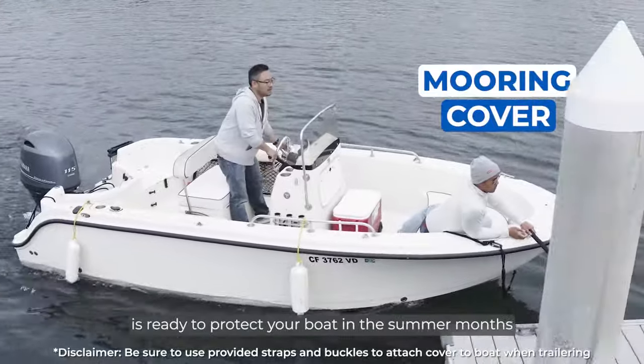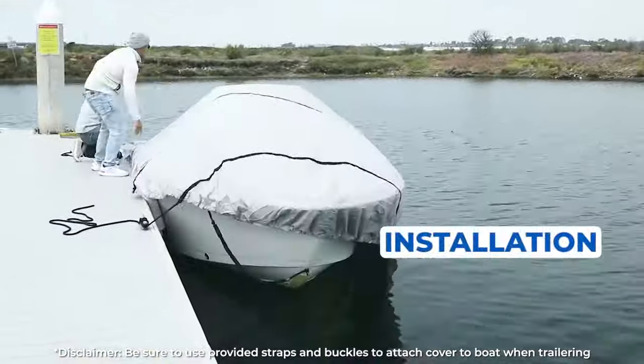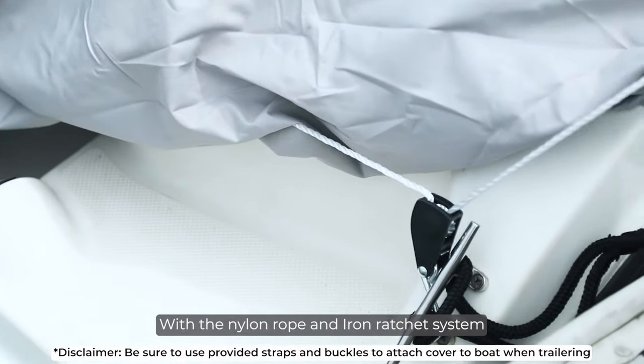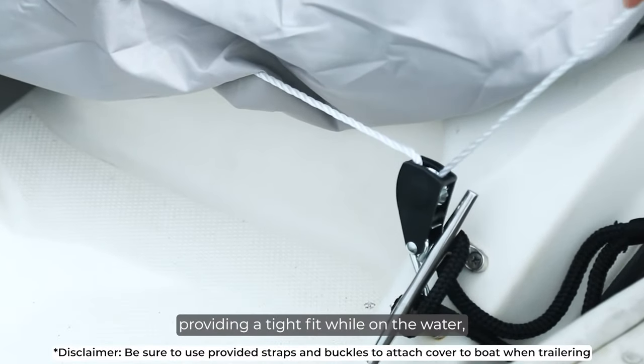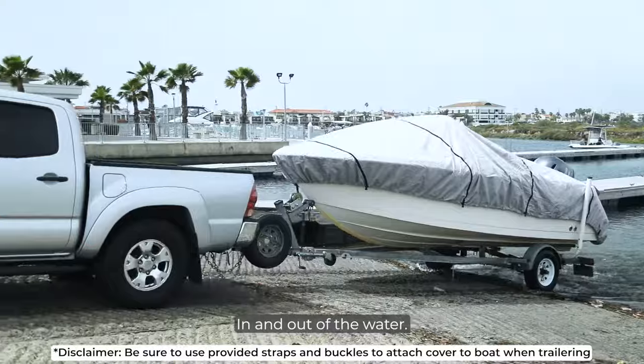Our mooring cover is ready to protect your boat in the summer months while docked at your favorite spot. Installation is quick and easy, right in the water. With a nylon rope and an iron ratchet system providing a tight fit while on the water, your boat will be safe under this cover in and out of the water.